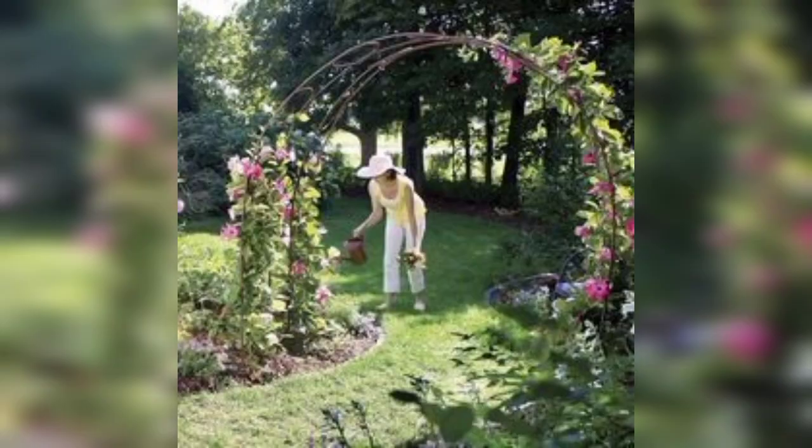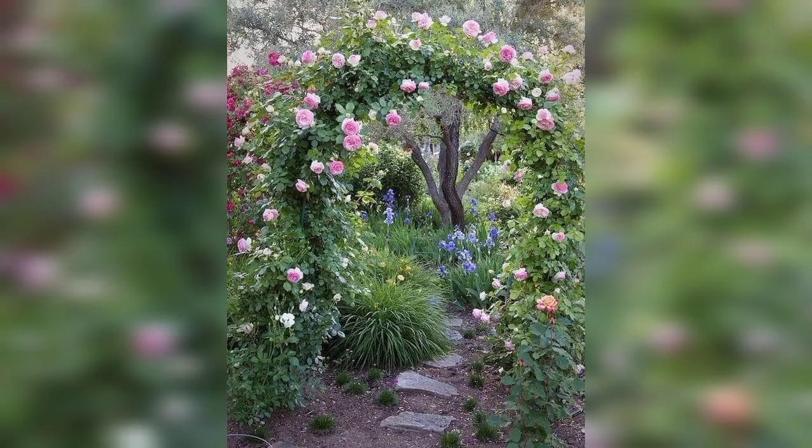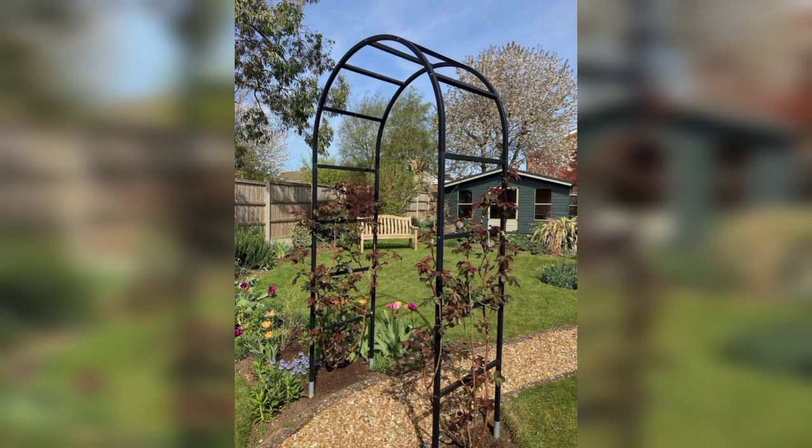A timeless choice — a wooden garden arch covered with climbing plants like roses or wisteria adds charm and elegance to your garden.